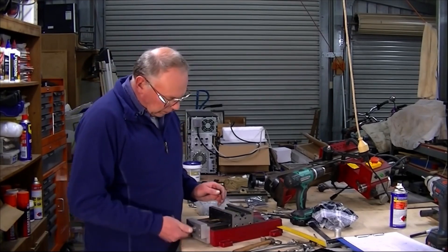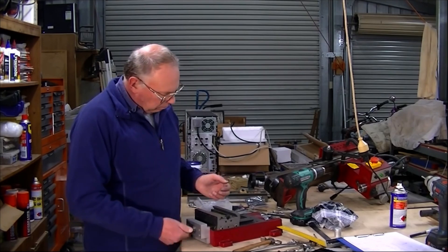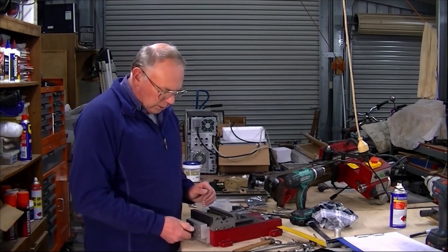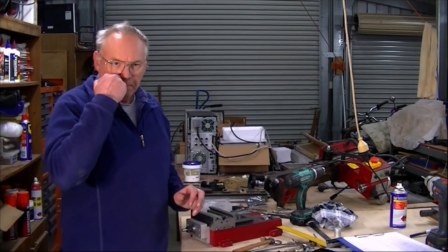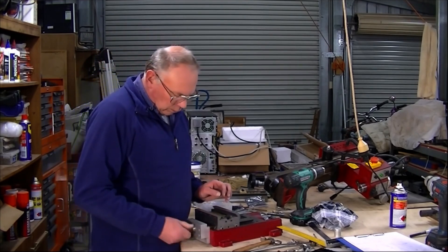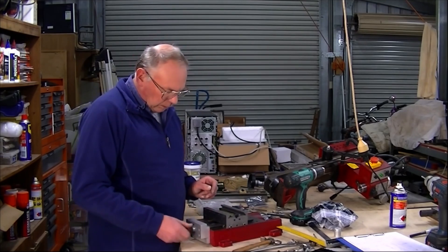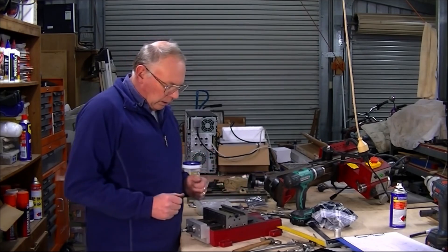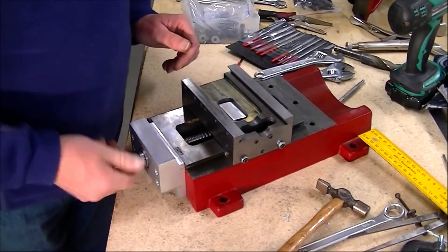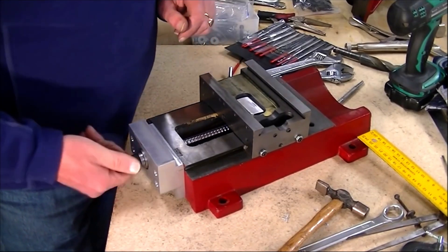I've just put the Y axis together and it's all locked up now, all tightened up, and you can see it moves quite freely. I've actually increased the travel of the Y to 110mm, which is just a shade under 4.5 inches. So we've managed to do quite a bit of good here to increase the envelope of the milling machine. I've also planned on increasing the envelope of the X axis as well and the Z. You can see I've put some grease on the ways there.